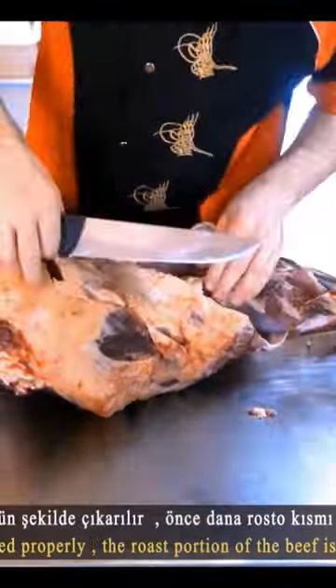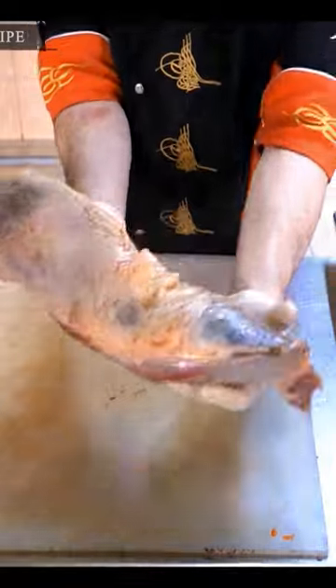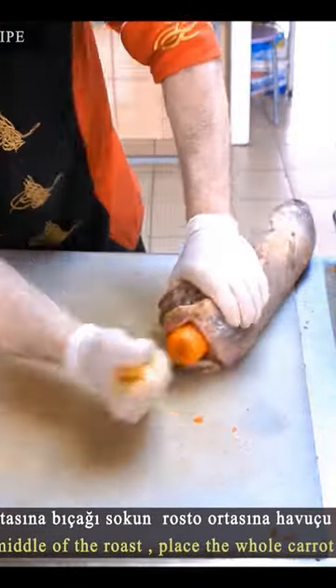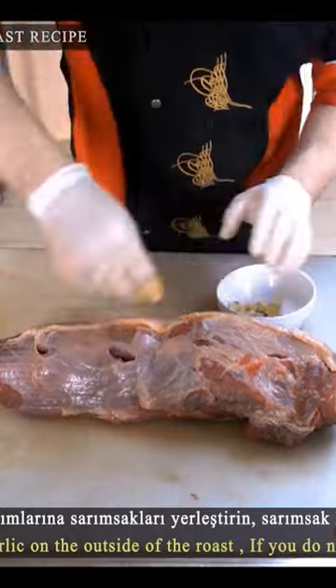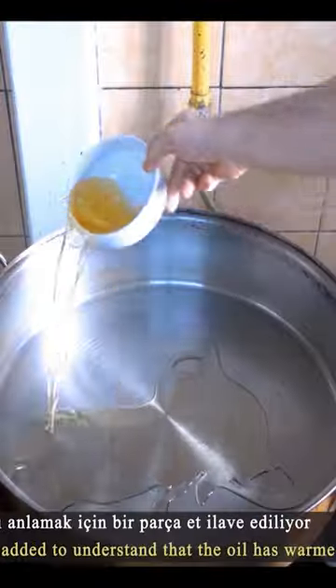Beef kebab with mashed potatoes. The roast beef is removed from the leg section on the thigh. A hole is made in the middle with a knife, carrots are inserted, and some garlic is fried.